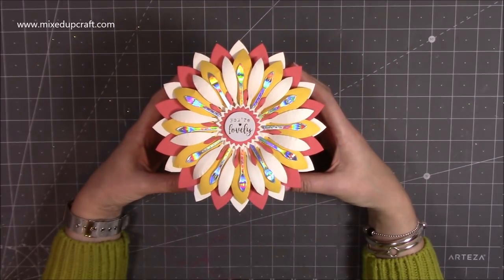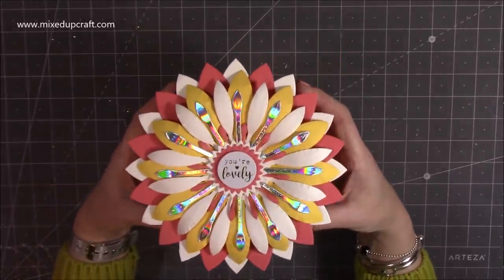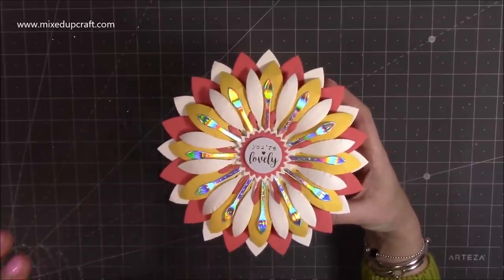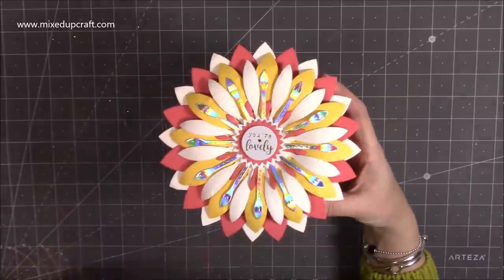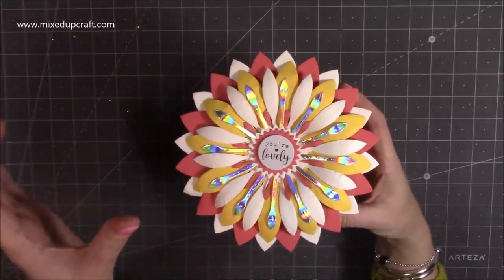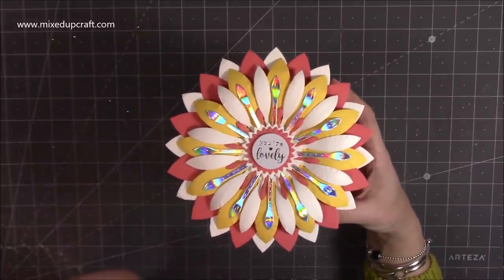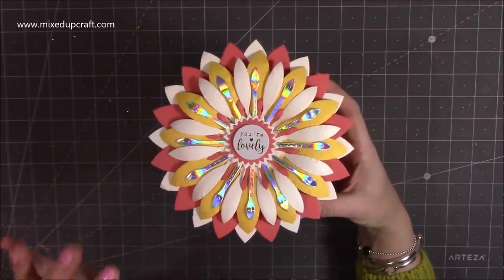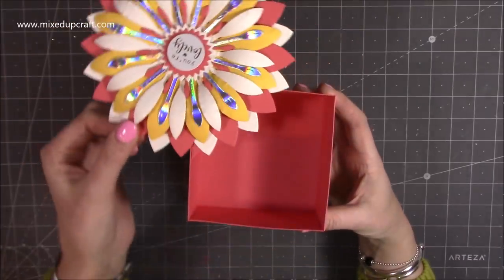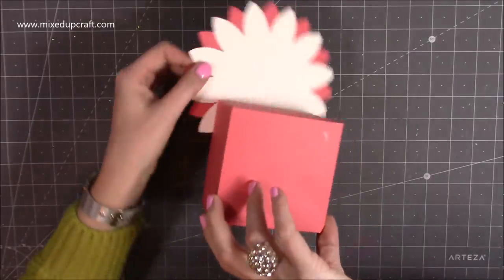Hi everybody, it's Sam at Mixed Up Craft. Thank you for watching my tutorial today. This is project number three for this year's Mother's Day series, and this is a larger version of the swivel lid gift boxes that I've made - I think two of them now. How it works: you just twist the lid and you've got your box.